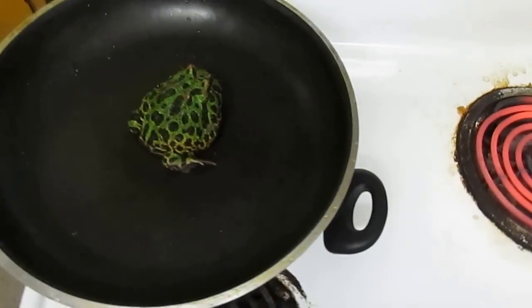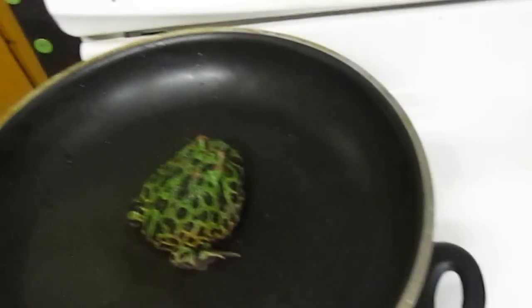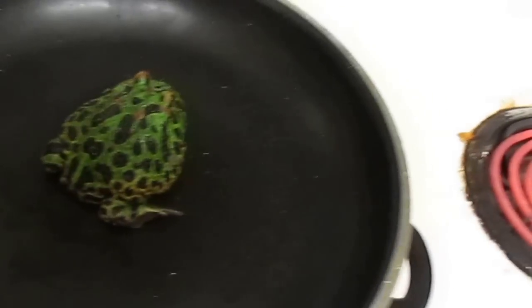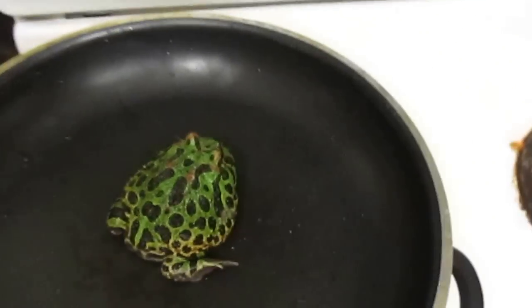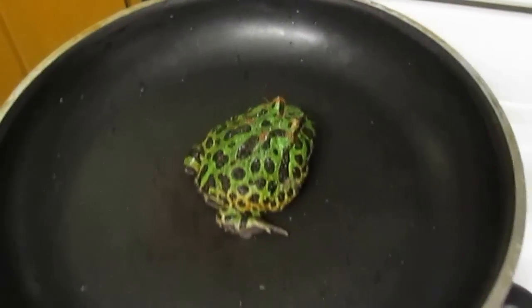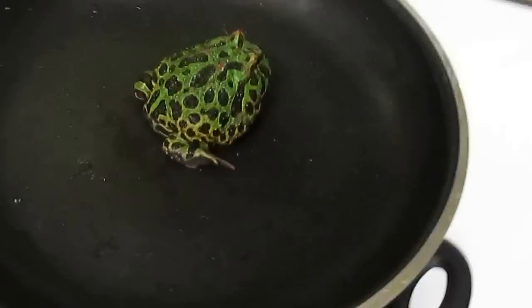Hi YouTube, Edward Tindall here, and I've been getting so many comments from everybody that they want a Pac-Man frog feeding video. And where's the Pac-Man frog videos? So I decided today we are going to have a special — we're not going to have a Pac-Man frog feeding video, instead we're going to have a Pac-Man frog eating video.